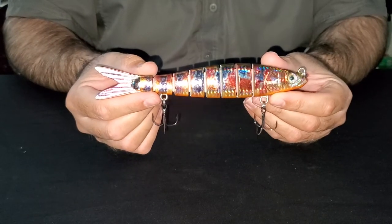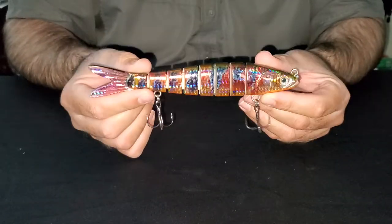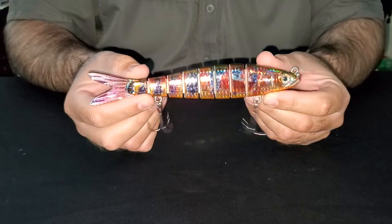Hey guys, this is our 7.2 motion minnow in the Mayan Cichlid pattern. It's ideal for murky water, perfect for fish in the spillways, the river systems, what have you.